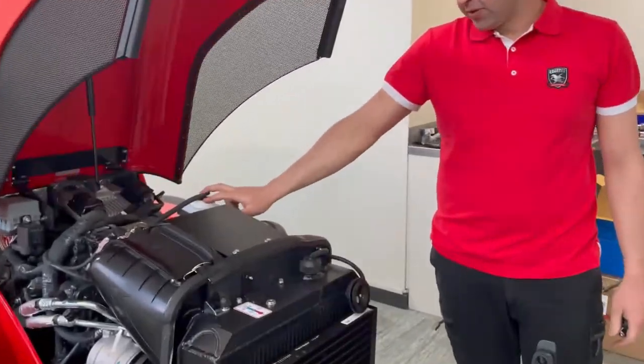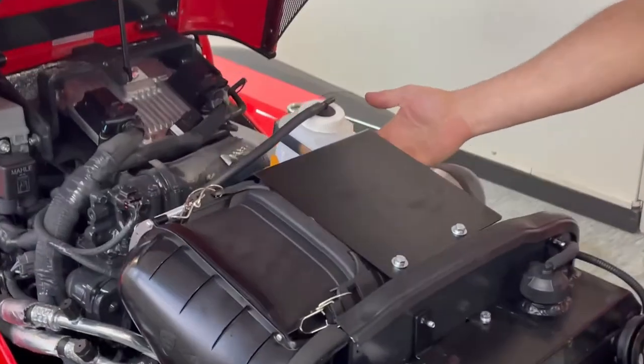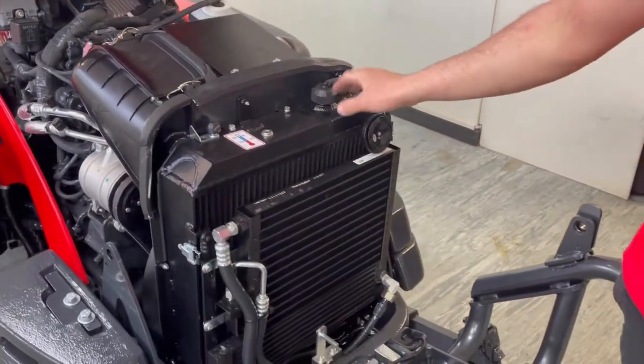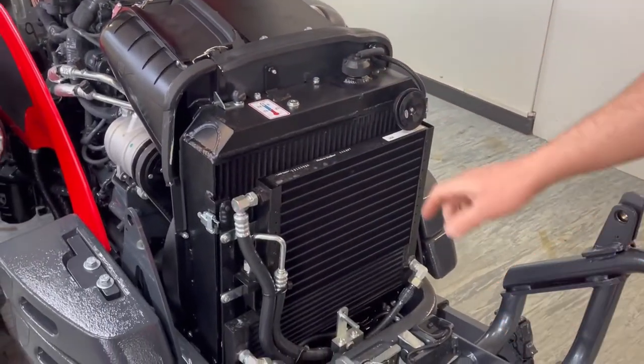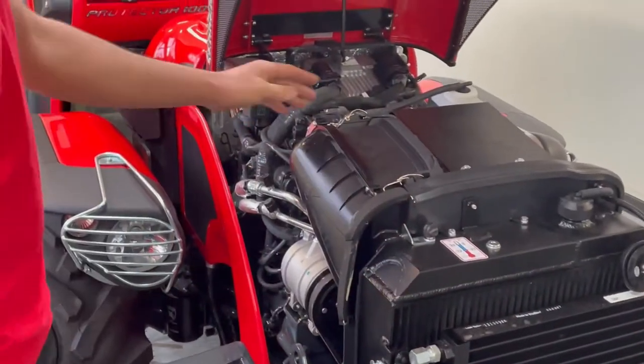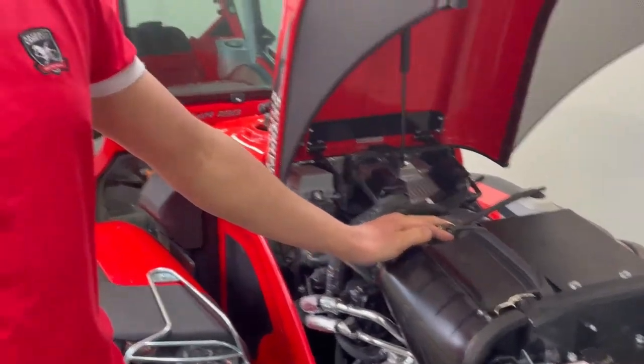The key things to check as an operator are your coolant reservoir — make sure that's half full. When cold, you can check your actual radiator level just by opening that cap. Your air filter should also be checked weekly.